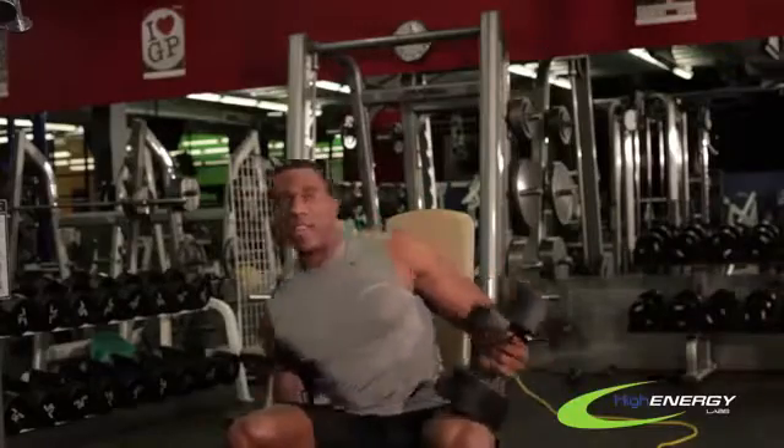Come down, rest them back on your thighs, and set the weights down nice and gentle. And that's how you do a seated military press.